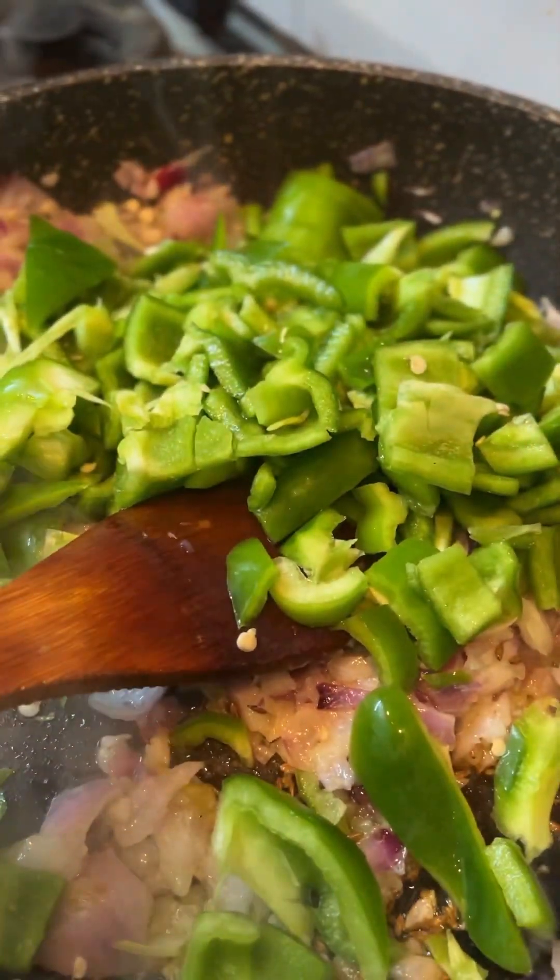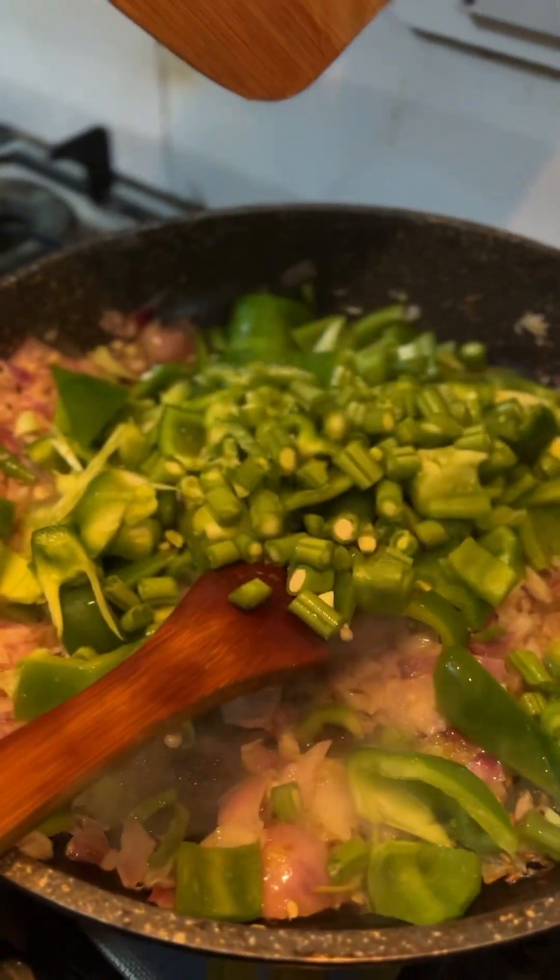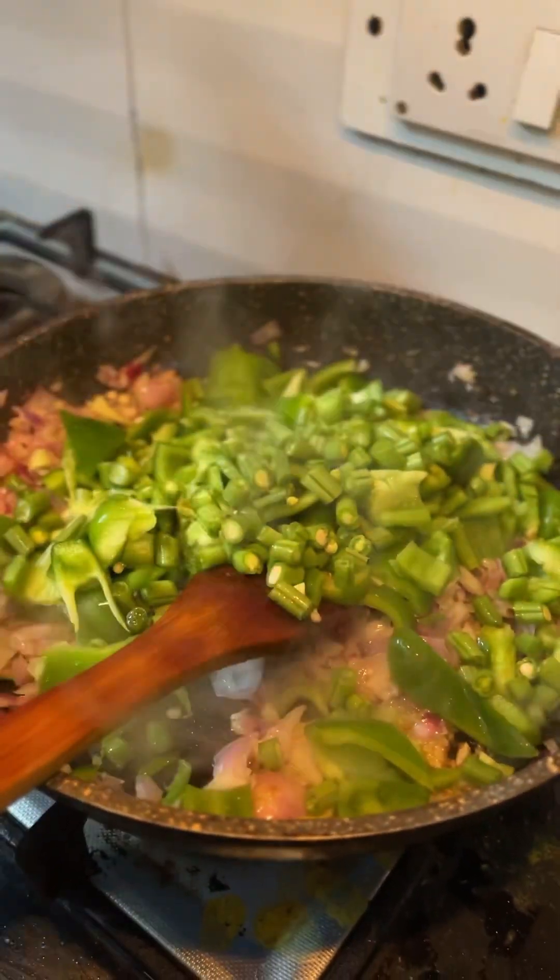We will add the onion and capsicum and sauté them. We will add a little salt and then add the rest of the boiled vegetables to the pan.